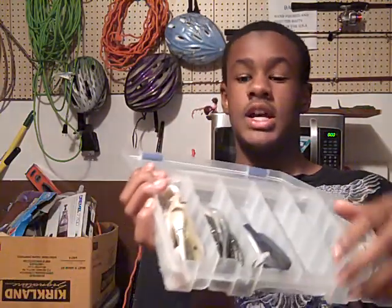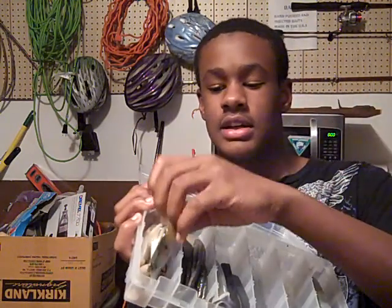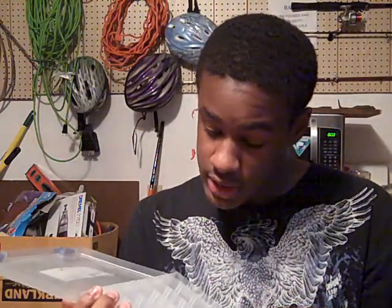Got all the pogey swimming shads in there. Got tired of having them in the bags — I never understood the plastic containers and then you gotta put them in the bag, just like a waste of time. They're really good on the Alabama rig.